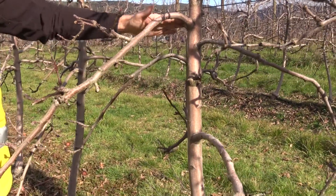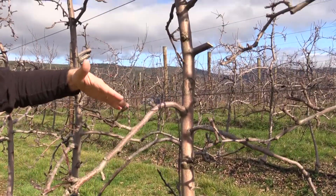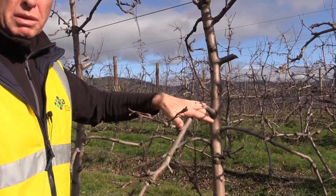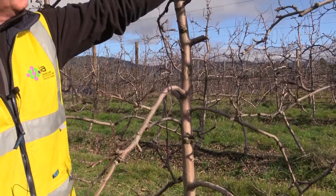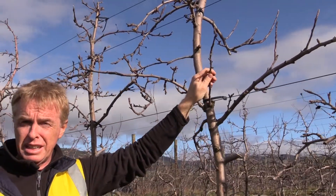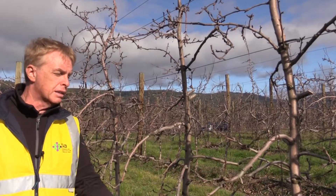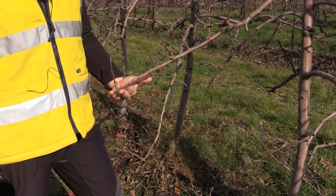Overlapping branches create a lot of shade, so we need space and light. This will definitely improve quality and light penetration. We did not reduce too much quantity, because if you count all the fruit buds there are plenty — so this tree will definitely require chemical thinning in order to manage production.